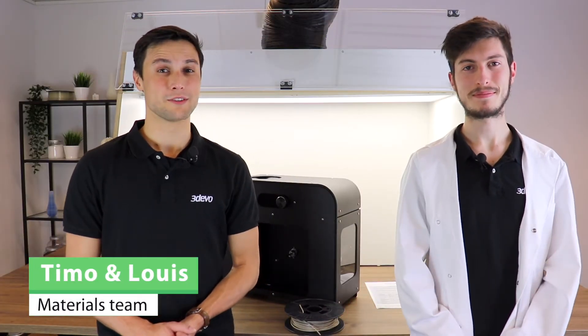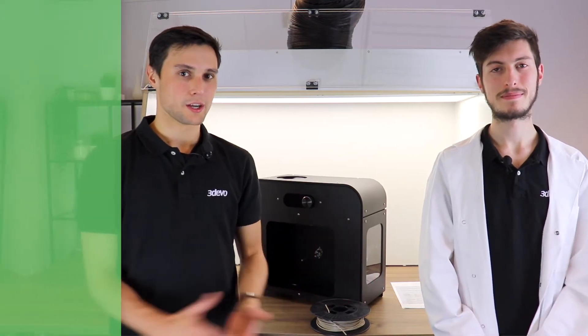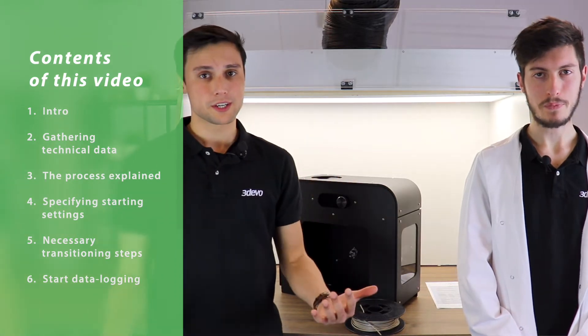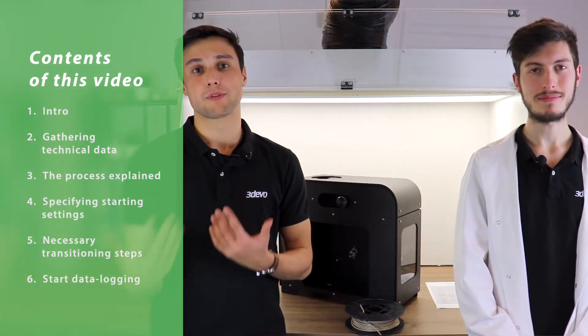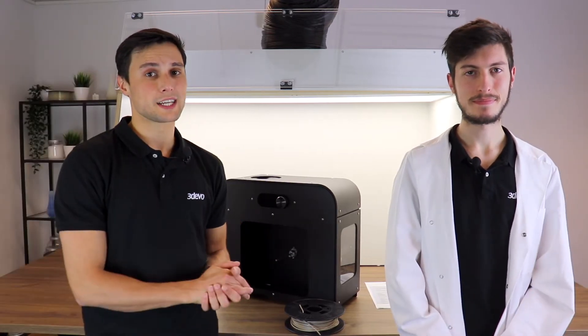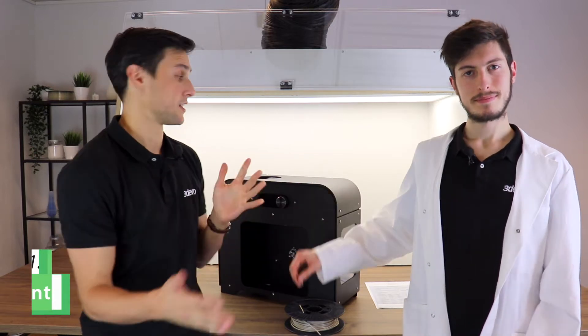Hi, my name is Timo, my name is Nui, and we're the materials team of 3devo. We come to you with another interesting video, which is a follow-up on the previous one where we explain how to get started with a new material test. If you haven't watched that video, check the link in the description below — we go over the entire methodology on how to get started with a new material, how to approach it, how to prepare yourself, and everything that revolves around it. In this video we're going to apply the methodology on a high performance material, as I promised at the end of that video.